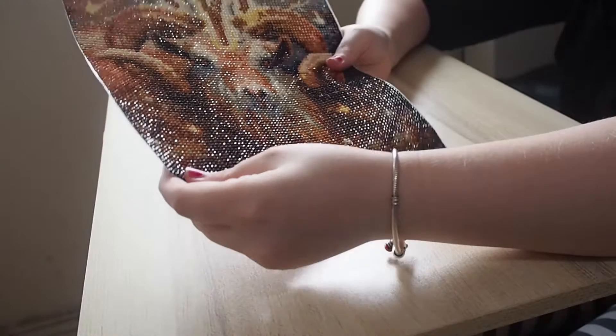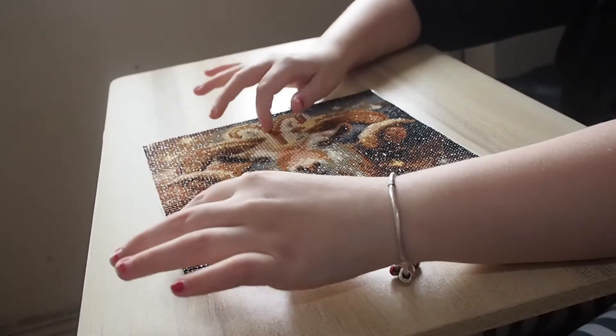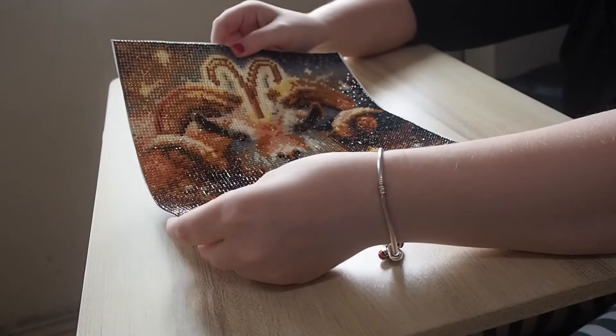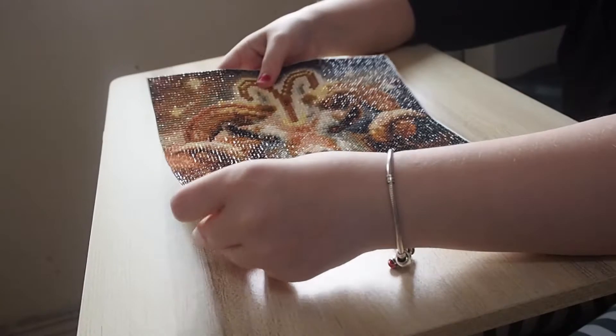I'm probably just going to get the bigger sets and not keep this one. It took a day to do — it was done within the day — but the drills aren't that sparkly.